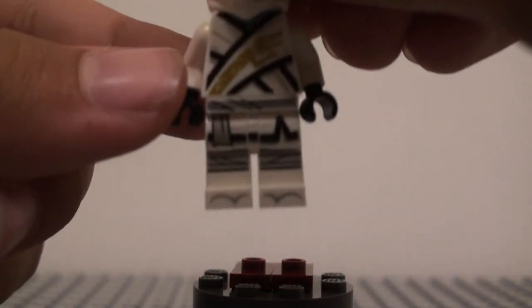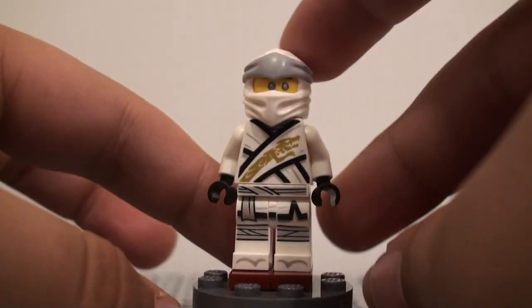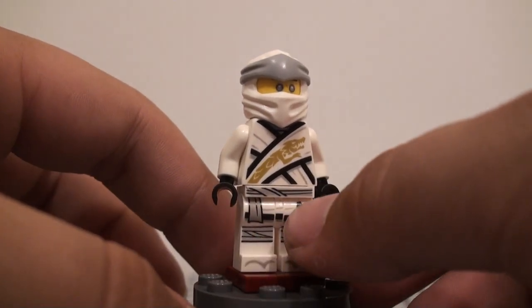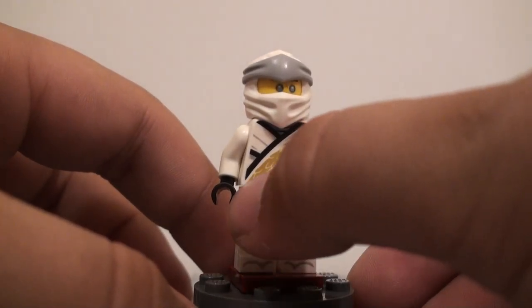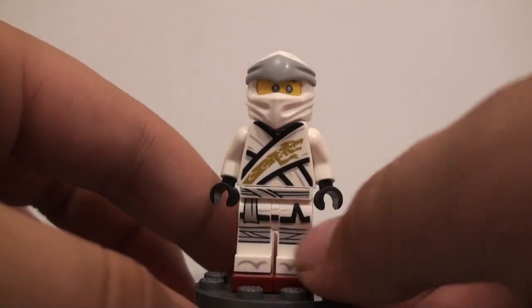For the legs, you get some nice printing down there — the weird sandal printing that they've been doing a lot lately on Ninjago figures — and some printing there, the belt coming down here, and then just some little straps right there.